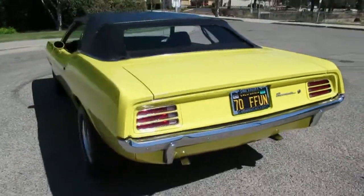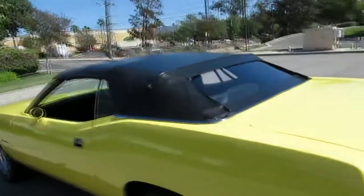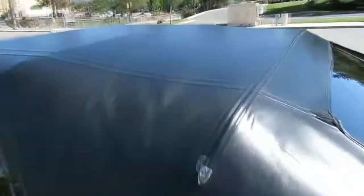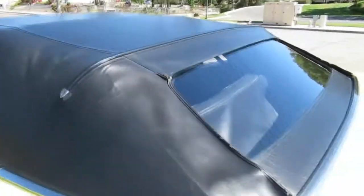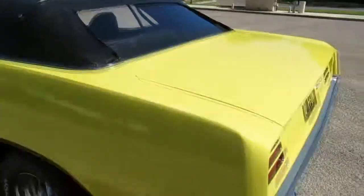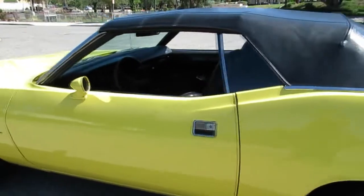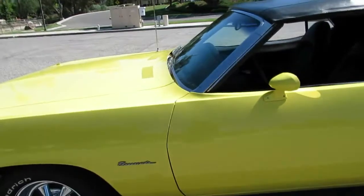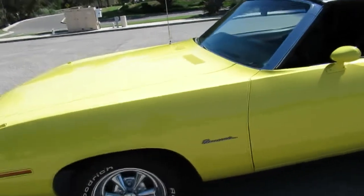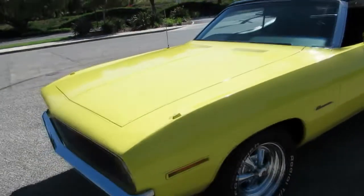Nice original car. That top is original on this car — I didn't even know. I learned something new too. These convertible tops on these Mopars had more of a smooth vinyl finish, not like some of the other 60s muscle cars. But 1970's the year — everything was good in 1970 for all muscle cars. Even though it's got a 318, it's got a 4-barrel on it, Edelbrock intake. It's got an added sway bar up front. It runs really strong. It's only got a few thousand miles on the motor.